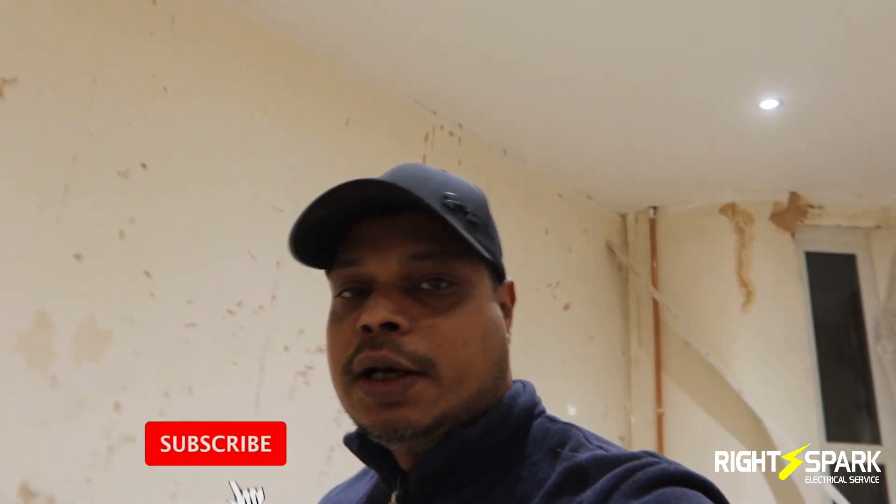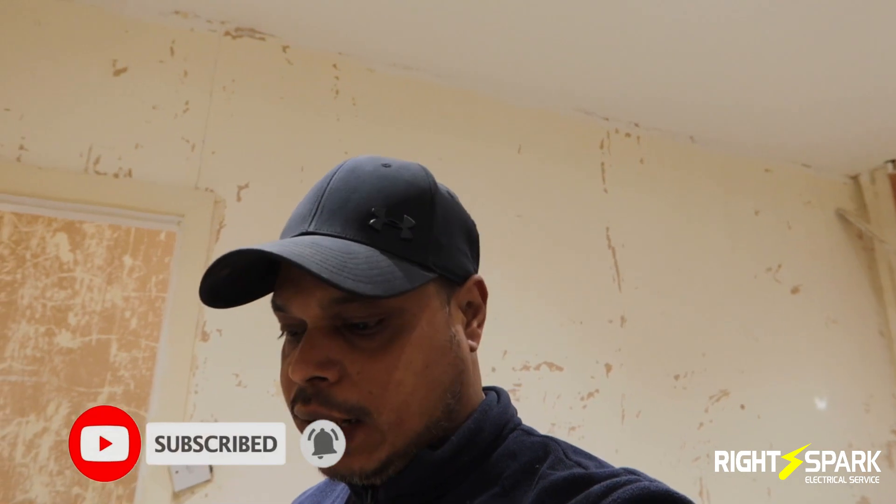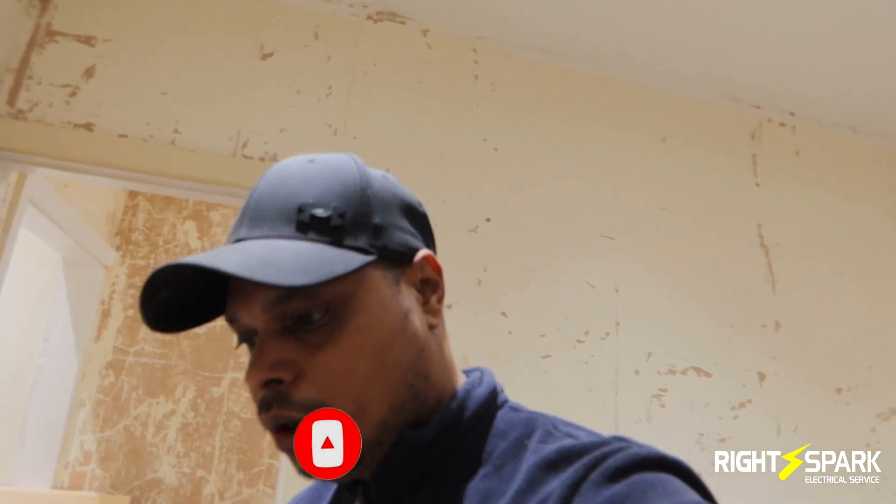It's getting a bit late - I've been here a couple of hours now, so it's time to go home, tidy my stuff, and go. Anyway, thank you for watching. Thank you for subscribing; if you haven't subscribed, please subscribe. Thank you guys.